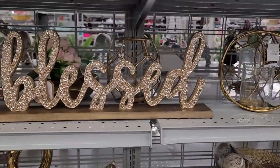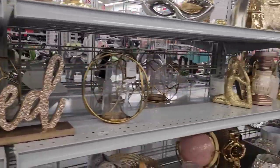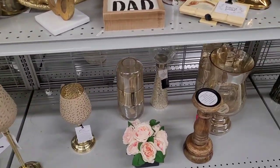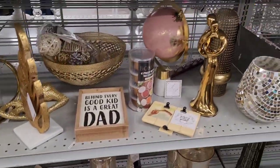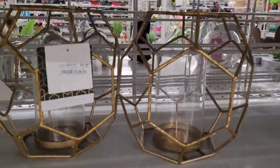That's what I always talk about — I come over here and show y'all the items, y'all know how I feel about them, but then I show them and get in trouble sometimes because I end up bringing them home. And we're just looking, we're browsing! Look — $9.99 for those.